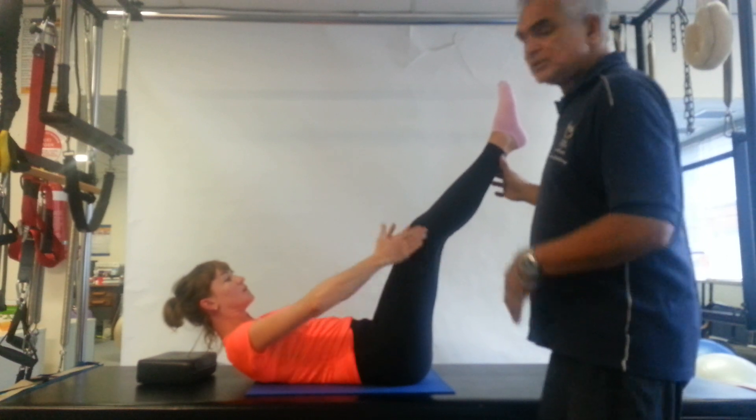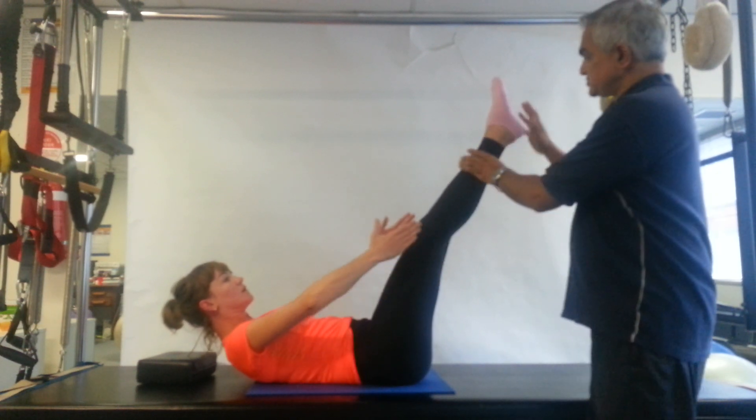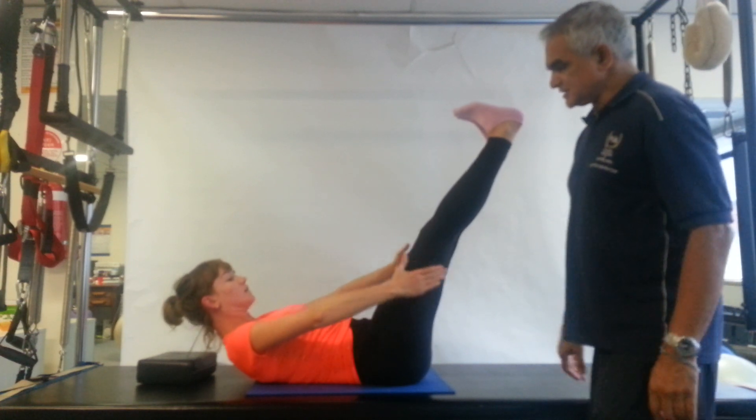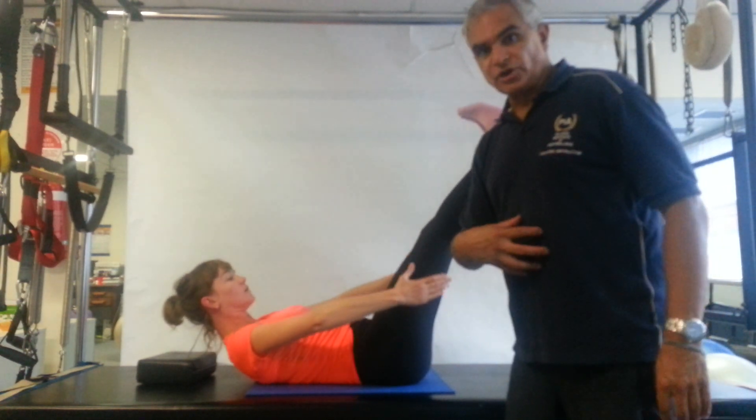Obviously, take your legs as low as possible, parallel. Or you can do the Meneses position—flexed feet, heels open. And you're going to find that will work a lot harder.